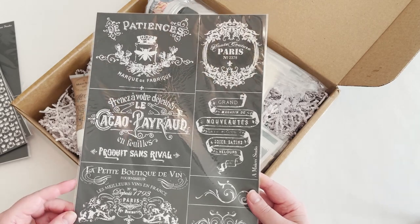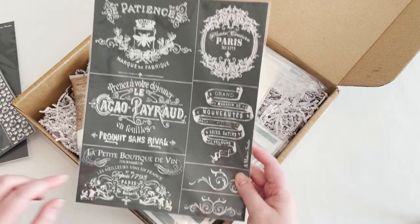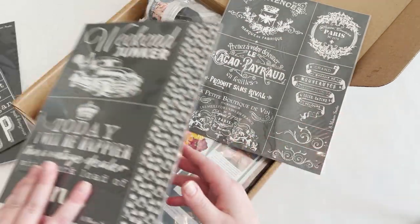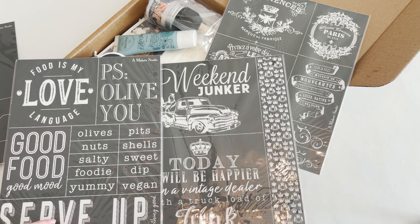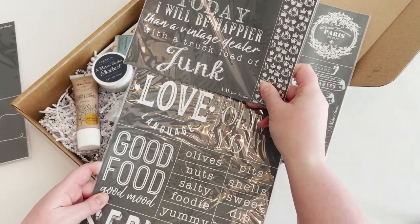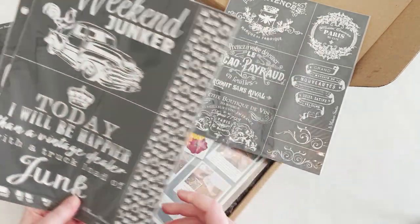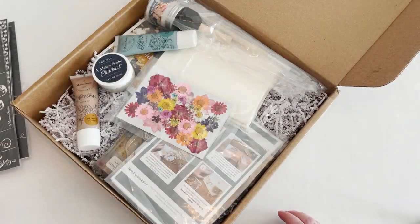I think I have an idea for one of these too. All of these stencils — you can cut them apart so you can just use one section. You can layer stencils and just use a section of it. You can mix and match, which I'm planning to do for a few other projects. Like you could put 'junk love' or 'vintage love' on something. So you can mix and match, cut them up, and use them however you like. There are tons of options.